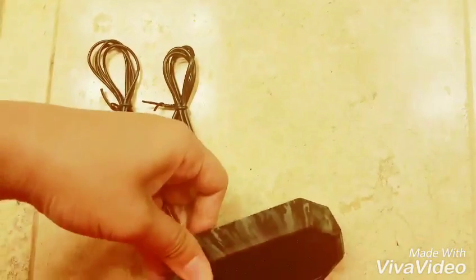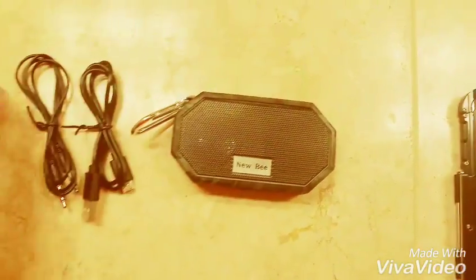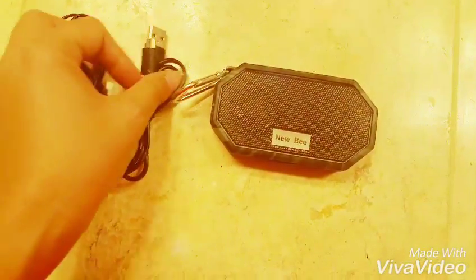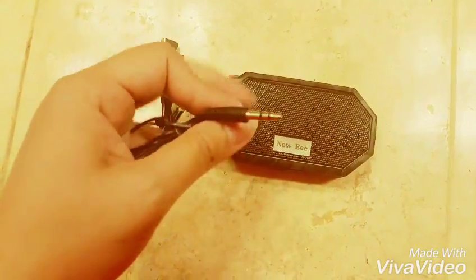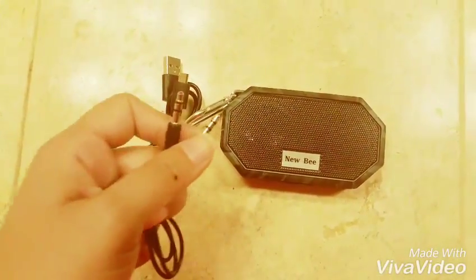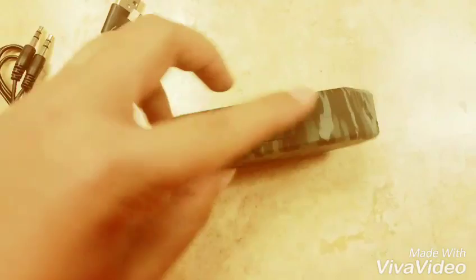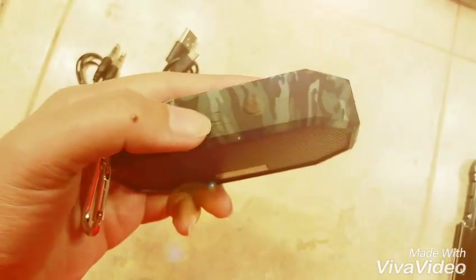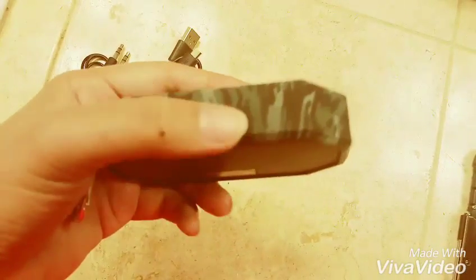And here we have the USB connector so that we can charge it. This is also for when we connect it to our phone — if we're playing music on our phone and we want it to be louder, we can connect it. On the other side, we have three buttons: the power button, and then the minus and plus buttons to increase and decrease the volume.